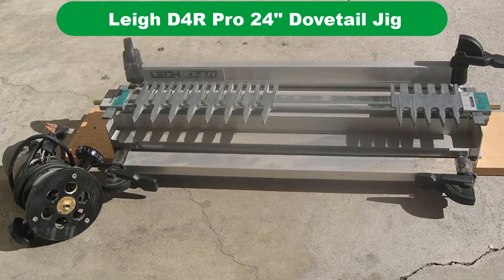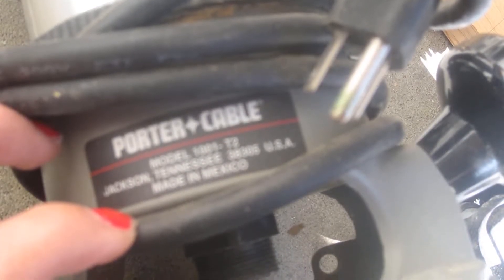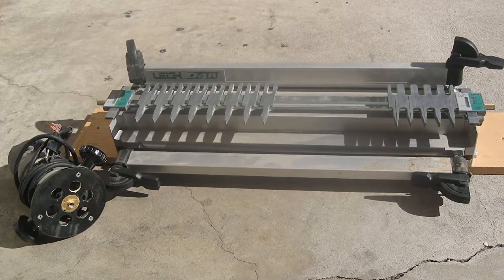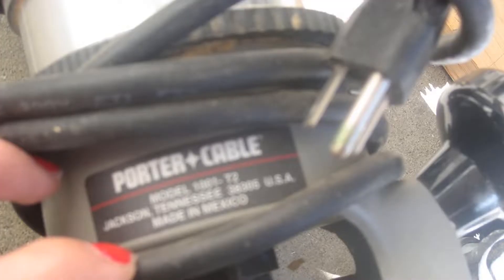Our second best pick is the Leigh D4R Pro 24-inch Dovetail Jig. This dovetail jig from vaunted hardware company Leigh comes in at a sky-high price, but users are quick to point out that it is easily one of the most versatile and well-constructed jigs on the market. Among jigs we reviewed, this model stands out for its large size — it is able to accommodate stocks up to 24 inches, which makes a huge difference for contractors and woodworkers who have large furniture projects in mind.